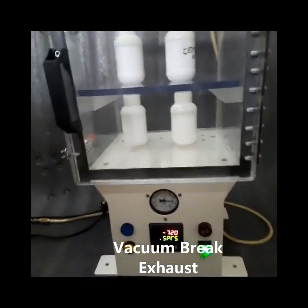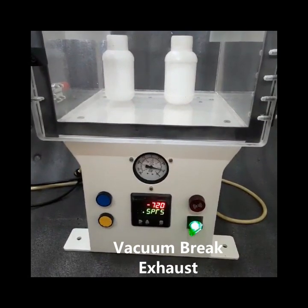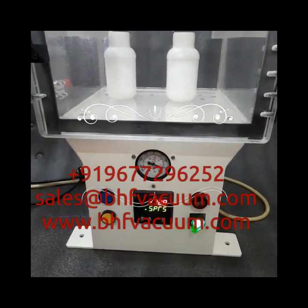The vacuum is broken inside the chamber. We can see that the needle is coming down.